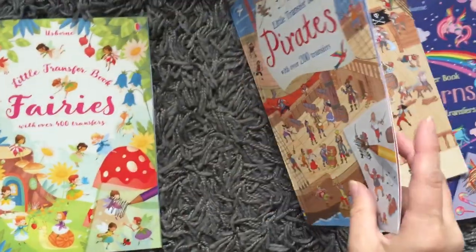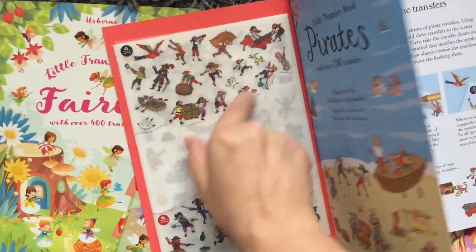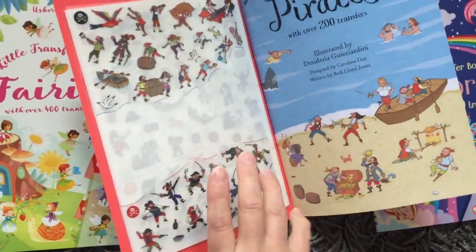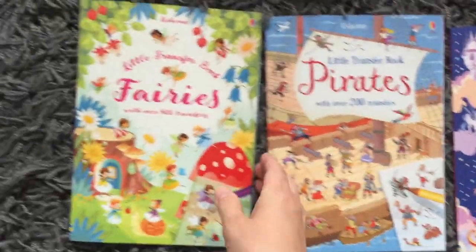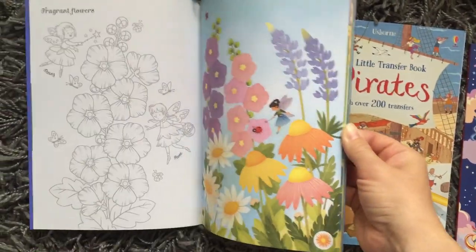Each section of transfers has a little skull and crossbones to let you know which page it goes on. The transfers on the front each have a color that matches, so you know which section of transfers goes with what page.